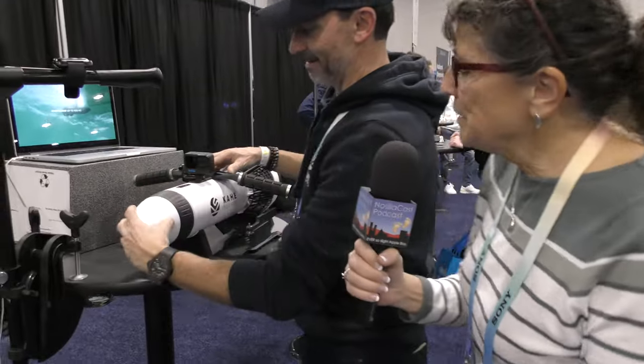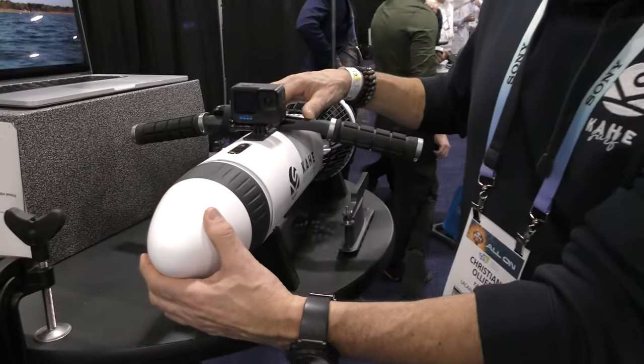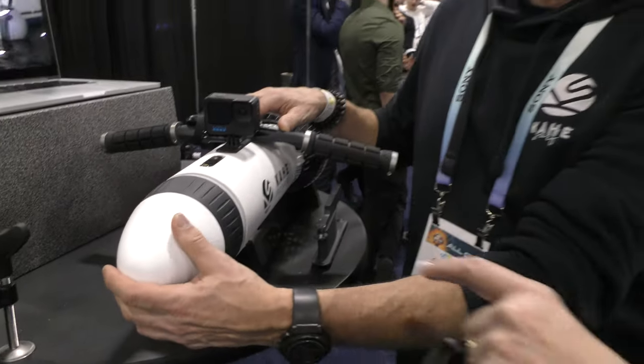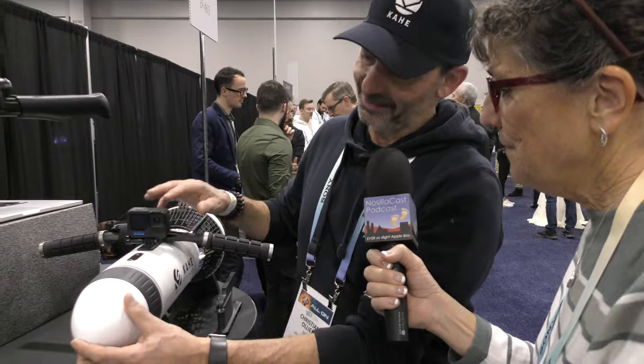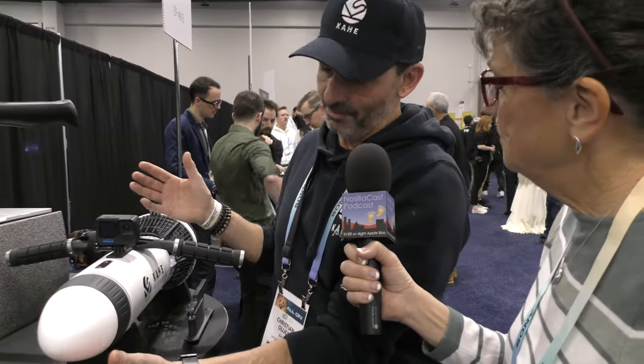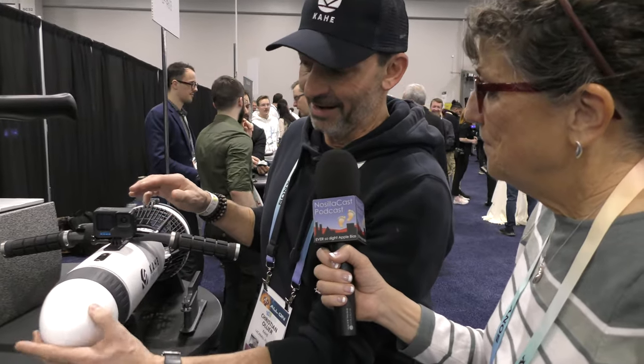Let me describe this for the audience: it looks like a little white torpedo — really cool looking. He's taking the nose cone off of it. The best shape is a torpedo, of course — it's aerodynamic.